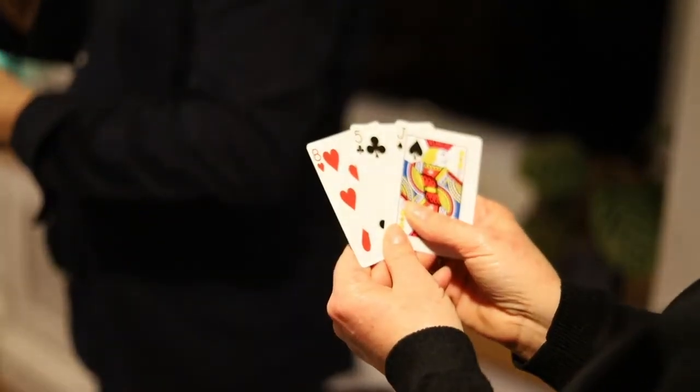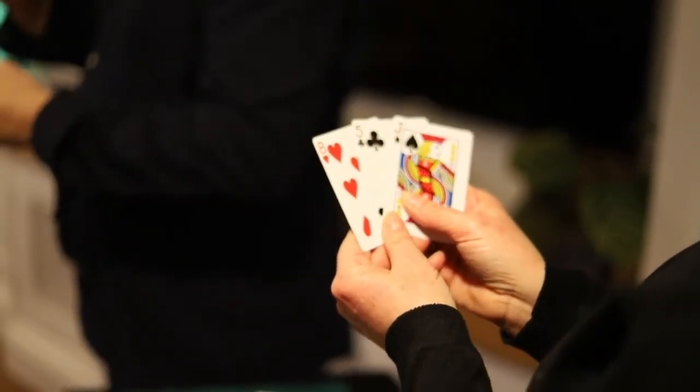If there is a red card there, just focus on it for me. There is a red card, yes? It's a heart card. It's an even number. I think that's the eight of hearts.